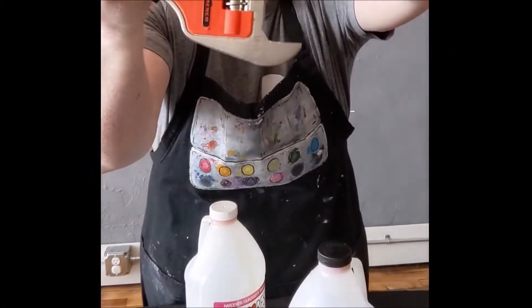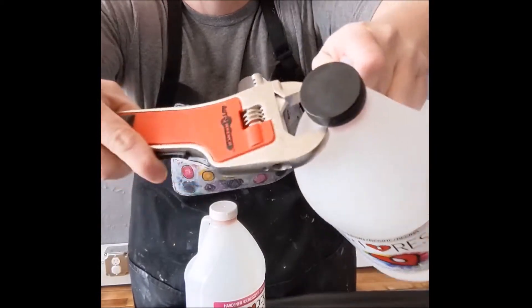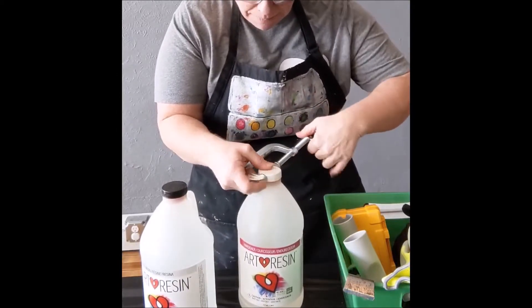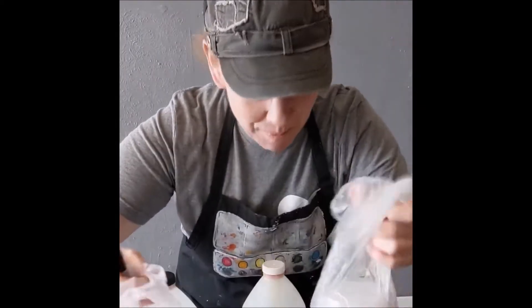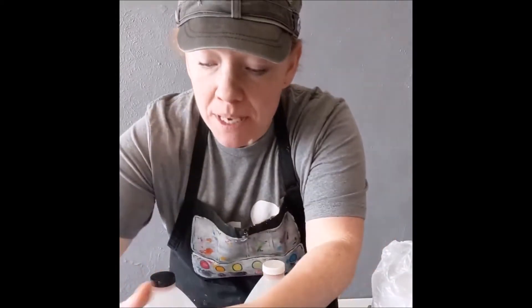We're gonna be putting it into these containers — probably gonna need a few of them. I'm gonna label them all first: resin and hardener.